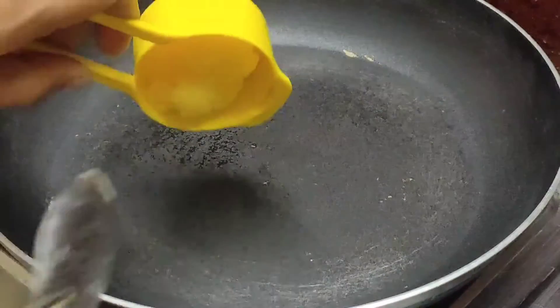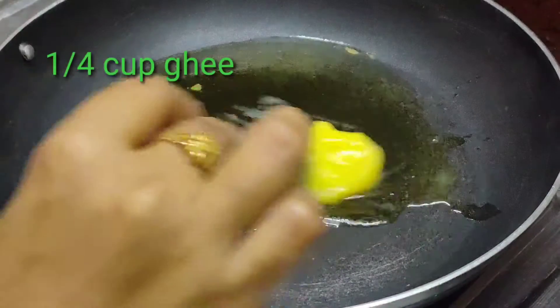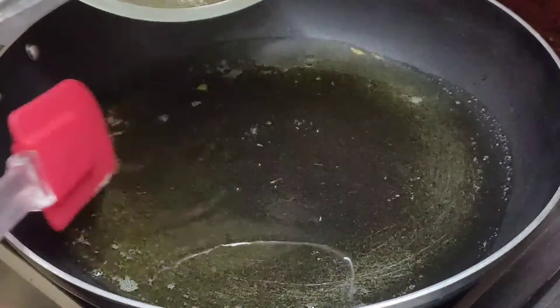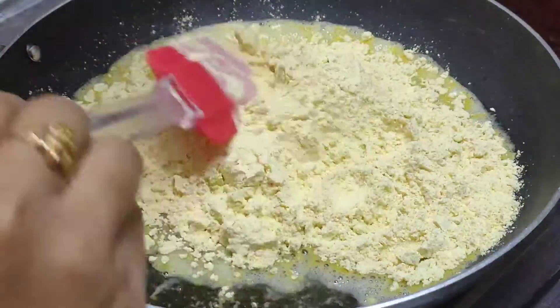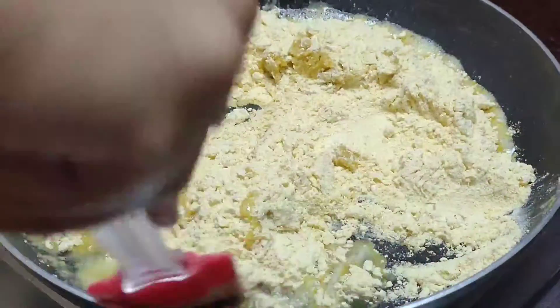I am going to make my frosting and molasses using a recipe. You will need a paste of the oil. You will need to mix it in a little while. You can mix it in the oil.